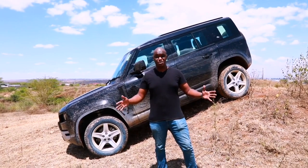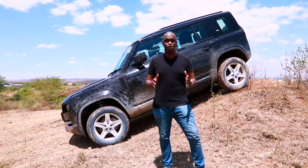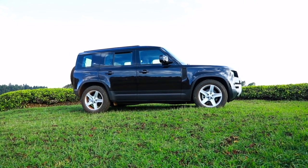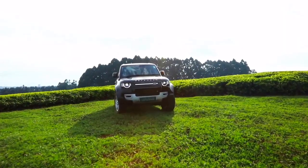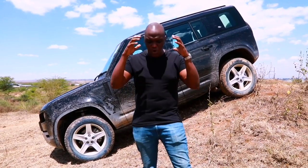Now that we're talking about the air suspension, it's important to explain what this thing is capable of. Because this is fitted with air suspension, it can raise the car by about 145 millimeters — close to six inches above its normal ride height — giving it an incredible 291 millimeters of ground clearance in off-road mode at the highest setting. This allows the car to achieve incredible approach, departure, and break-over angles that make it one of the best off-road vehicles available.